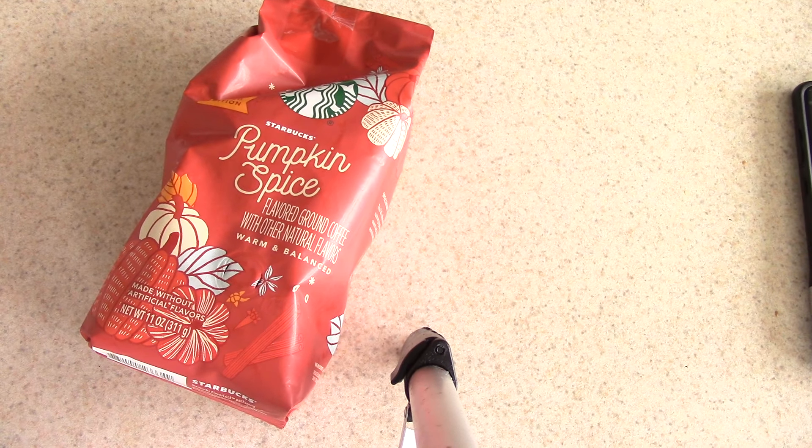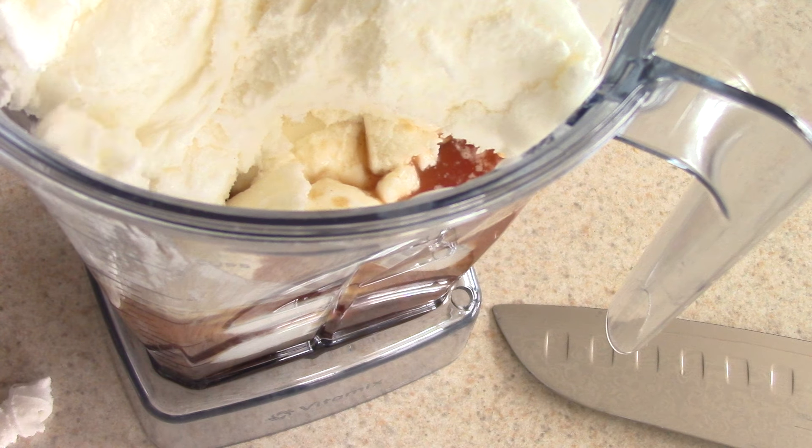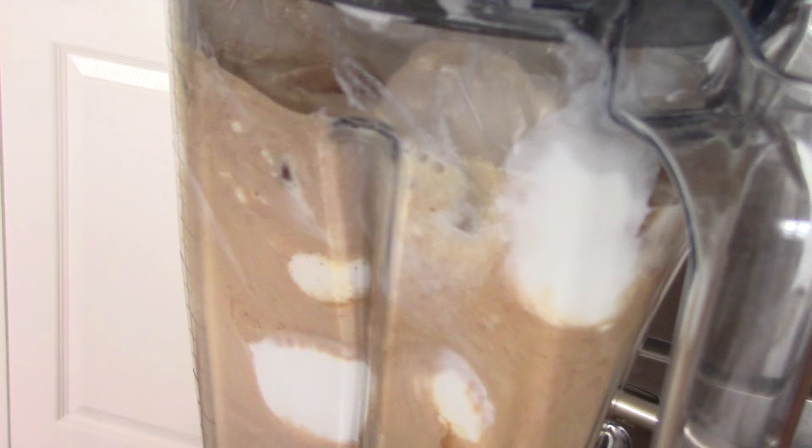I'm going to use my Cooking with Doug mug. Alright, I'm gonna leave it at the rich setting and go ahead and hit start. Now, the pumpkin spice Starbucks coffee — I smell pumpkin in it, but it's not super strong. I smell more like just black coffee than pumpkin, but that doesn't mean the brew won't be good, so we'll see.